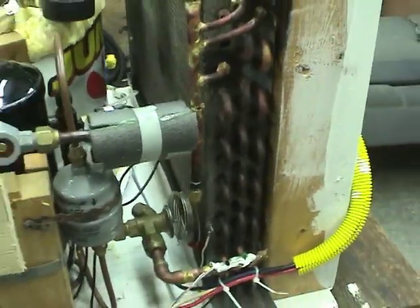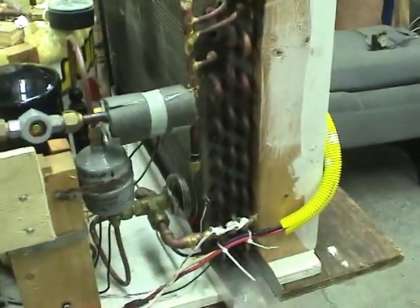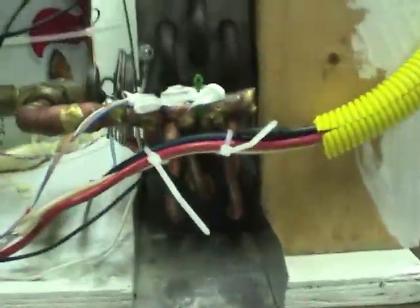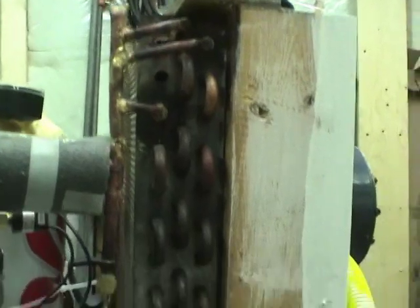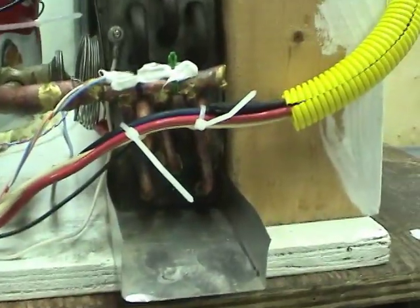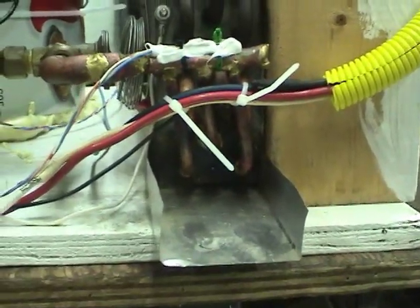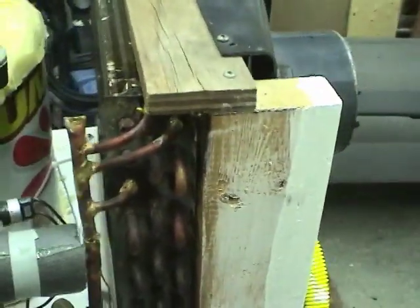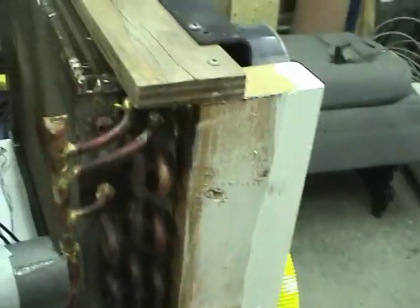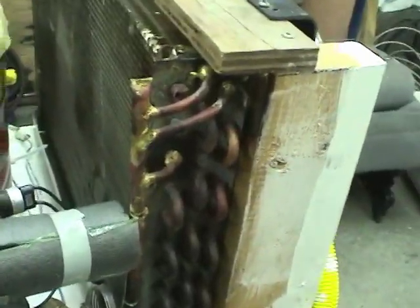The evaporator is just the condensing coil out of an old window air conditioner. I've modified it so that the refrigerant goes up through all three tubes in parallel instead of through one, because I don't believe it would work particularly well with liquid boiling off in there if there's just one tube going all the way through. It comes back and recombines.